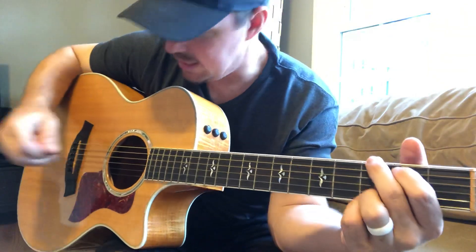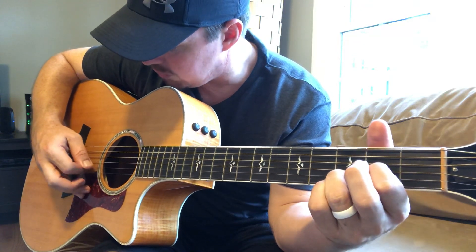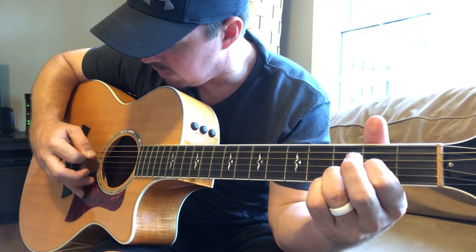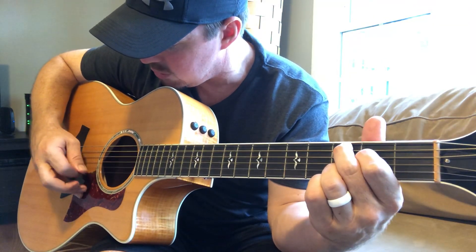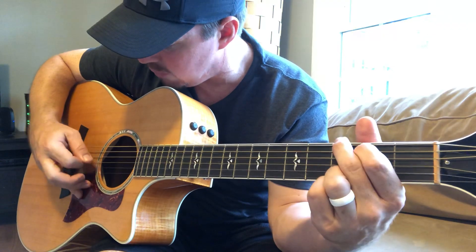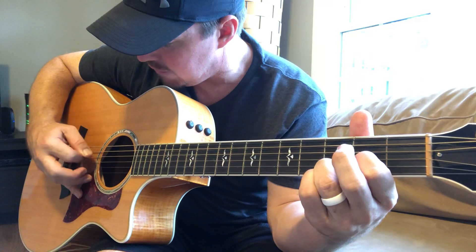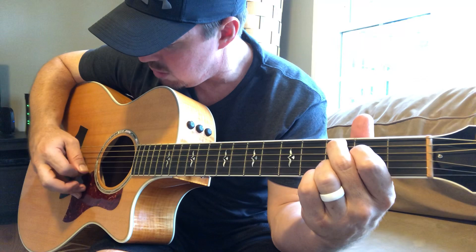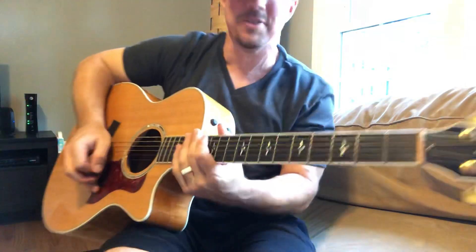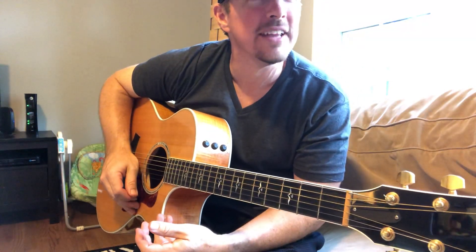Let me call out the strings here: six, four, three, two, one, two, three, four, three, two, one, two, three, four, five, four, three, two, one, two, three — five, four, three, two, one, two, three — six, four, three, two, one, two, three, four, three, two, one, two, three, four, five, four, three, two, one, two, three — five, four, three, two, one, two, three. Man, don't try that at home — that was impressive. I was like five, four, two, one, split three, seven, five. I don't know how I got that right myself!